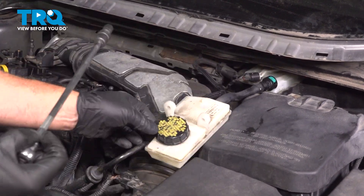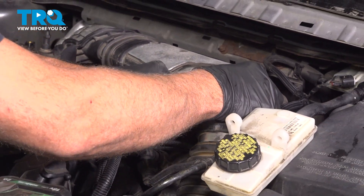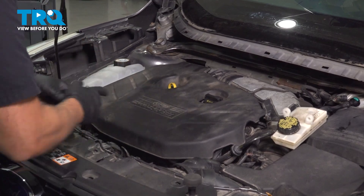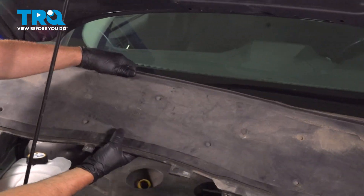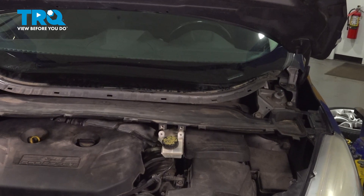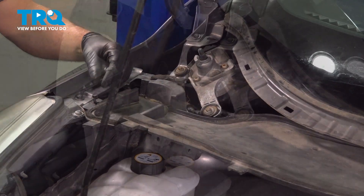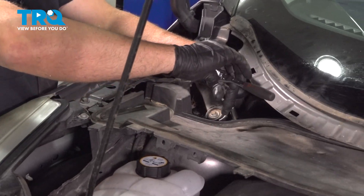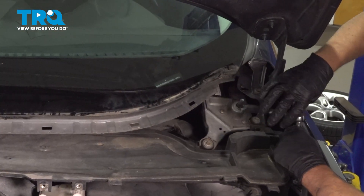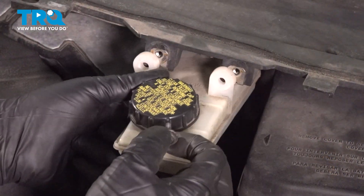Make sure that's snug — that's good. Put this bolt in, get that lined up, and snug that down. Take the engine cover, line it up, and push it back on. Take the shield, line it up — that's good. Take these bolts, get those started, and tighten those down. Snug — that's good. Do the same on this side, snug that down. Put these two screws in.